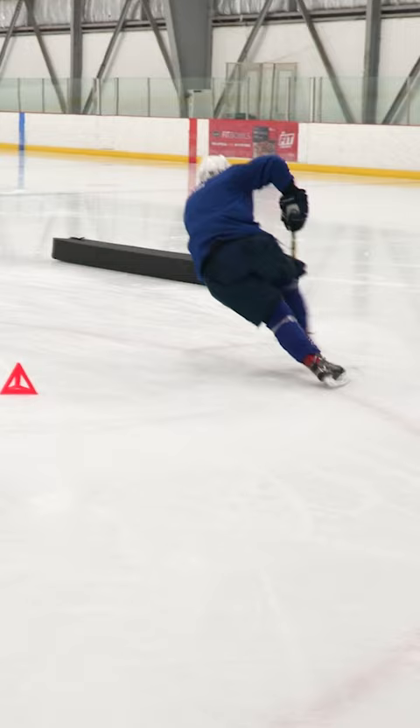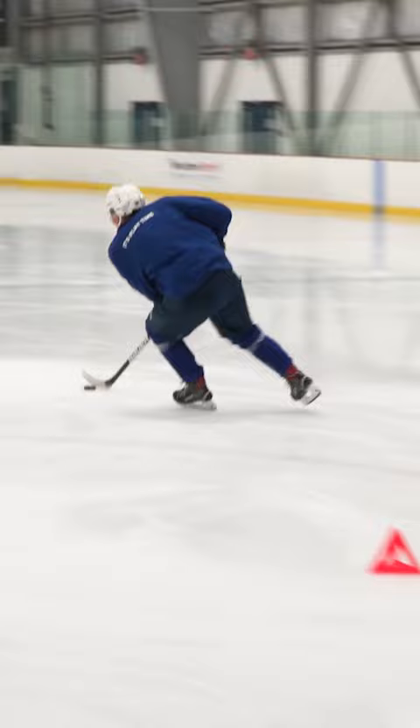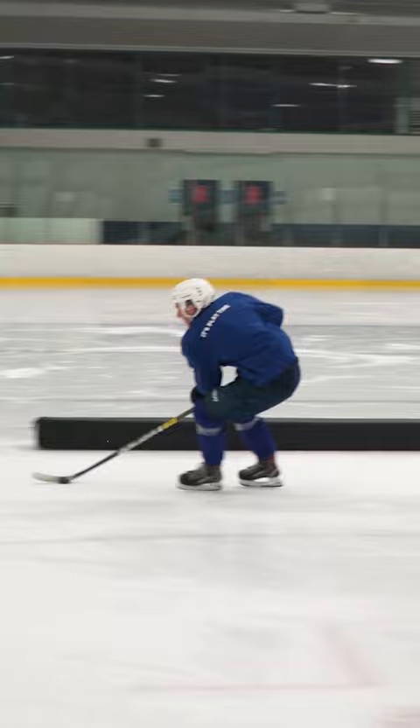We want to accelerate with a few crossovers outside of these cones, and we come back to the top. We're going to get into a glide turn again. Hands are going to be outside the body. Now we're going to be pumping the inside edge of the left leg, get around this cone, one or two quick strides, and a good shot on that.